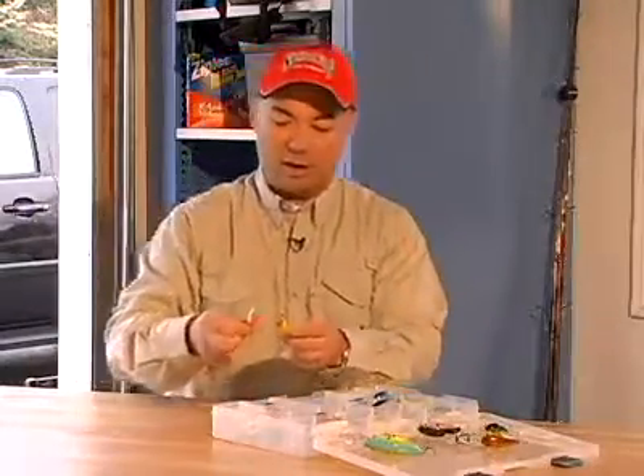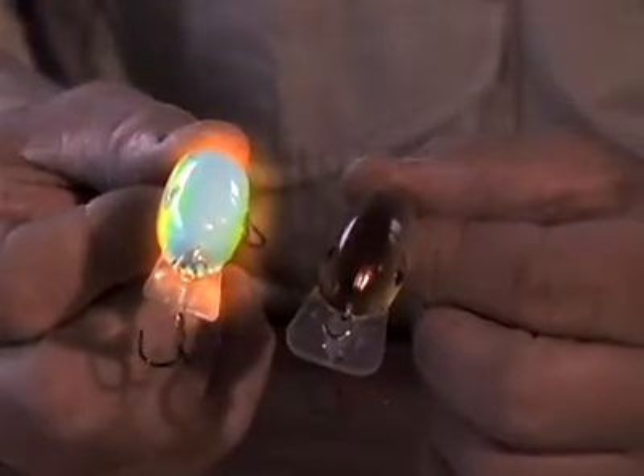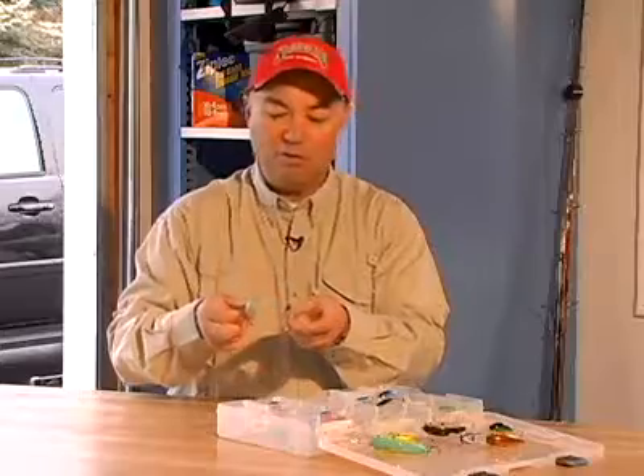Here's another subtlety on a couple of baits. These are Series 1 baits. This is the XS. This one here has a very shallow lip on it. Both of them are the same body size, but this one runs 6 inches to 2 feet deep, and this one is 2 to 4 feet deep.